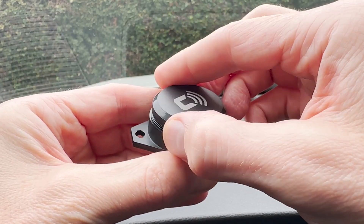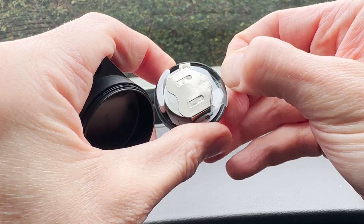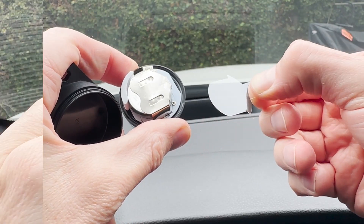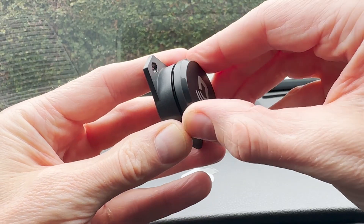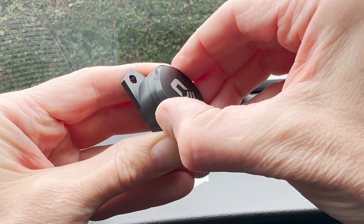First, unscrew the top of the sensor. Then, remove the plastic piece which engages the battery. Then, replace the top of the sensor, screwing it firmly into place.